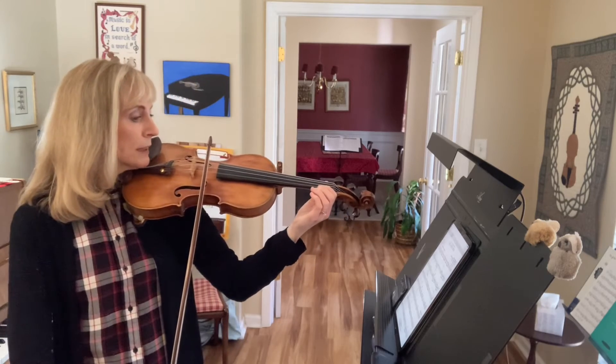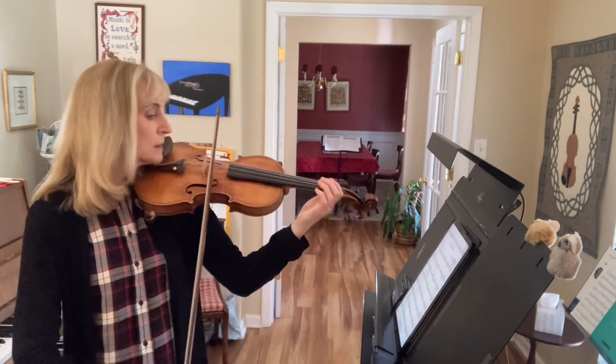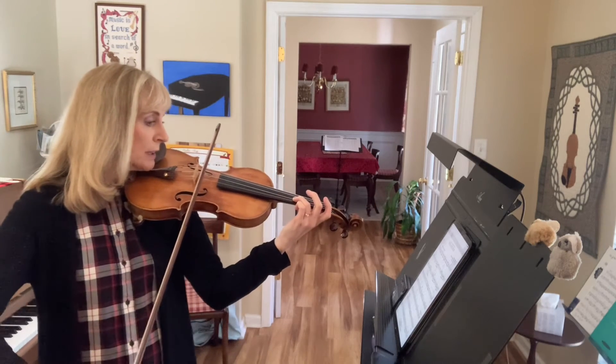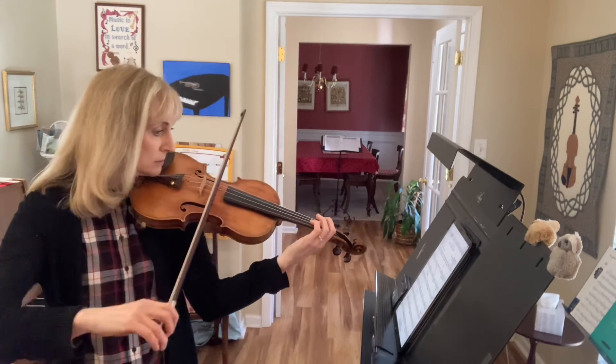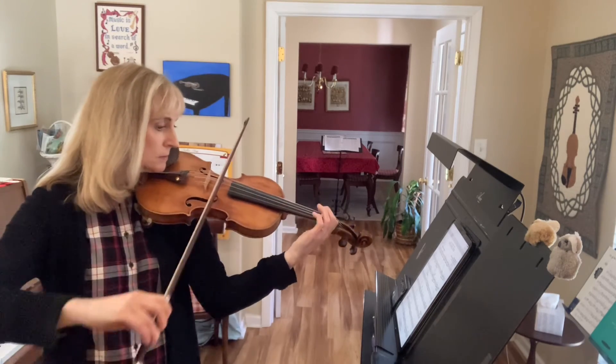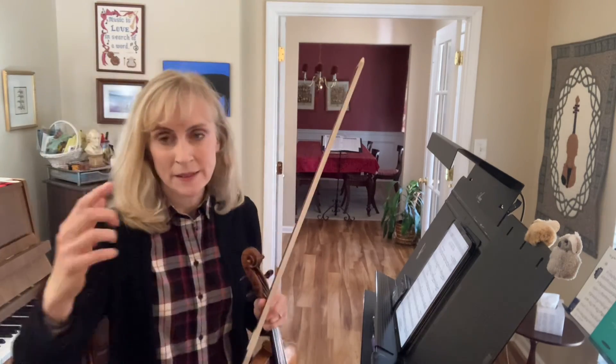3 and 4 and... 2, 3, 4, 1, rest up. And that's how we get into that section.